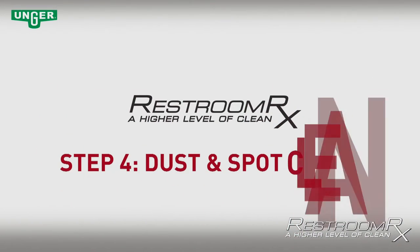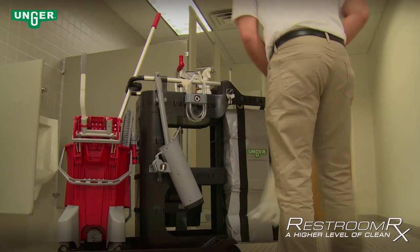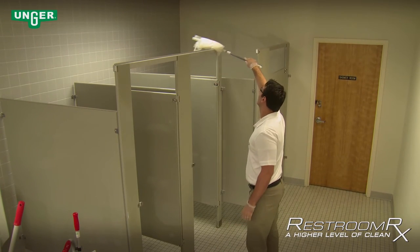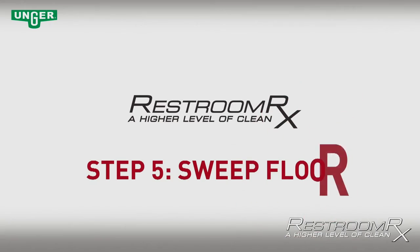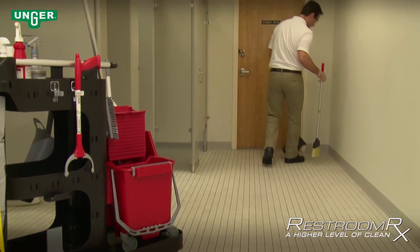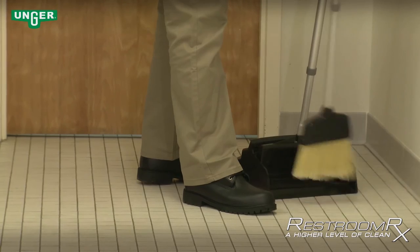Step 4 — Dust and Spot Clean: Using the Unger Pro Duster, dust off and spot clean hard-to-reach spots in high areas of the restroom, such as the tops of partitions. Remember to clean surfaces starting at the top and work your way down. Step 5 — Sweep Floor: Before mopping, clean all loose dirt, sand, and debris from the floors with the Ergo dust pan and broom. Remember to get all corners and hard-to-reach spots.